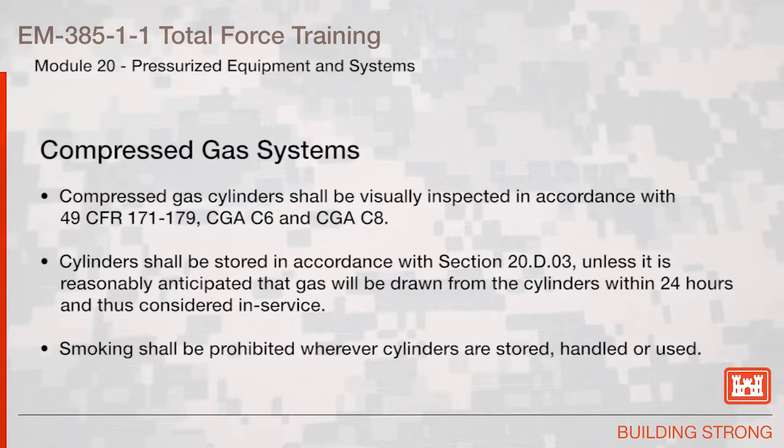Compressed Gas Systems: compressed gas cylinders shall be visually inspected in accordance with 49 CFR 171–179, CGA C6, and CGA C8. Cylinders shall be stored in accordance with Section 20.D.03 unless it is reasonably anticipated that the gas will be drawn from the cylinders within 24 hours and thus considered in service. Smoking shall be prohibited wherever cylinders are stored, handled, or used.